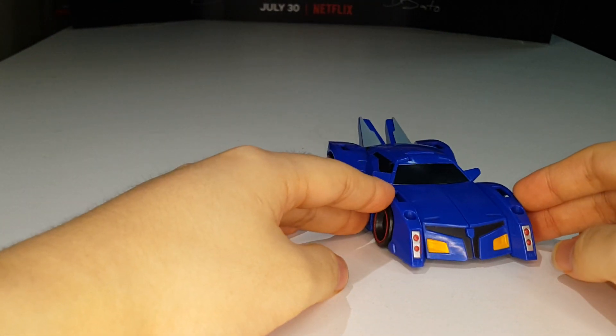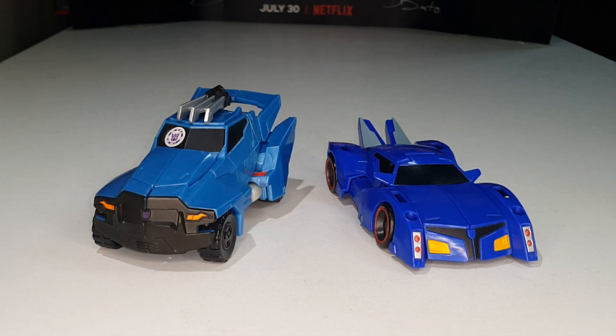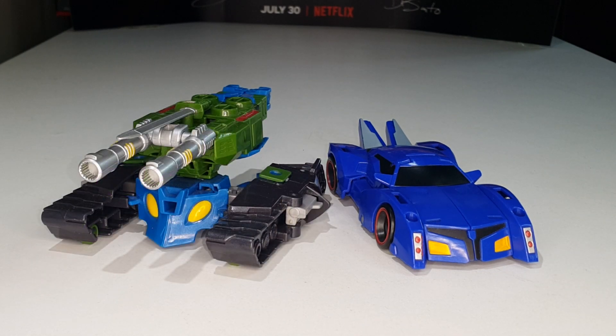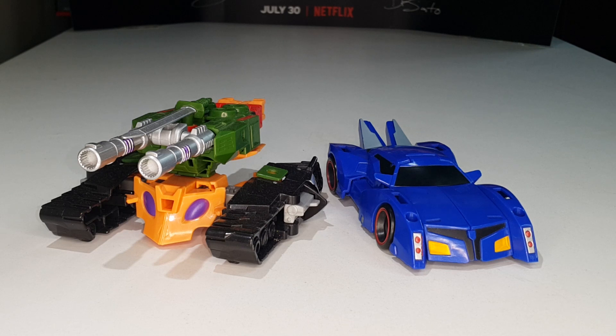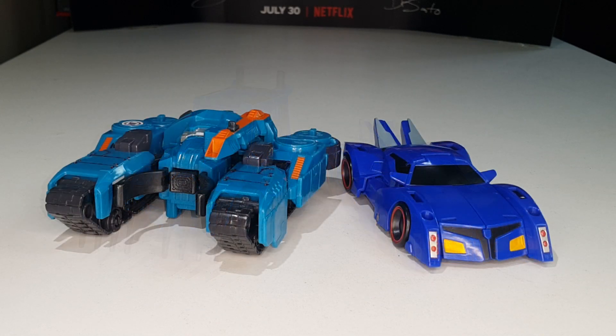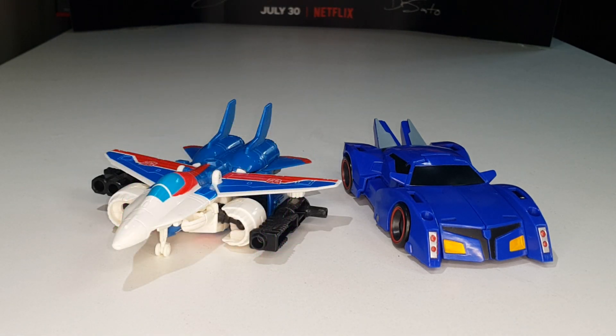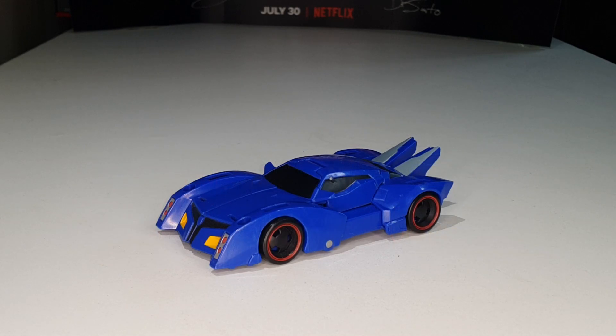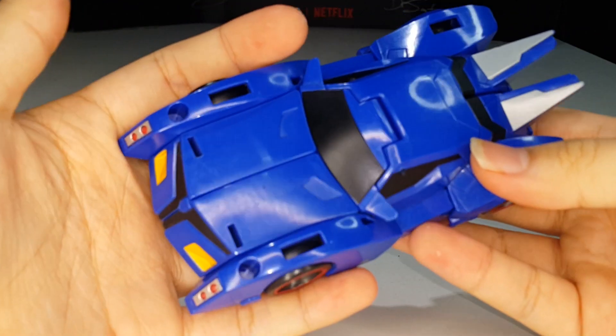Now let's get to some size comparisons. Here is Thermidor compared with the Warrior Class Steel Jaw, Warrior Class Megatronus, Warrior Class Autobot Blast Wave, Warrior Class Bludgeon, Warrior Class Scorponok, Warrior Class Thunderhoof, Mini-Con Deployer Decepticon Overload, Warrior Class Grimlock, Warrior Class Storm Shot, and last but not least Warrior Class Optimus Prime. That's pretty much it for the vehicle mode comparisons.